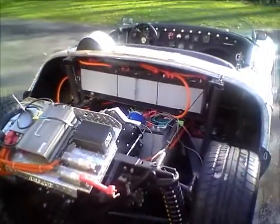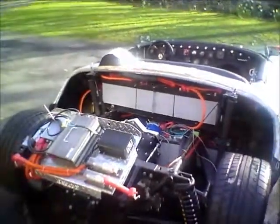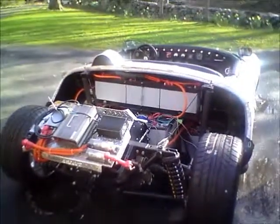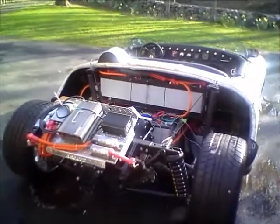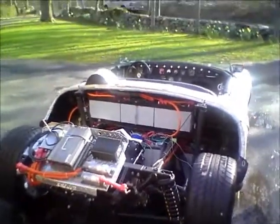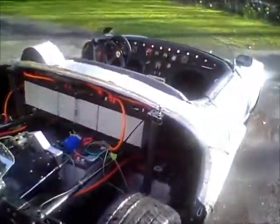The first job is the vacuum brake assembly. This car has power brakes taken off a Lotus, but without an engine to generate vacuum you need to create your own. I have a kit that runs a vacuum pump off the 12-volt auxiliary battery, and we're going to plumb and wire that into the front of the car.